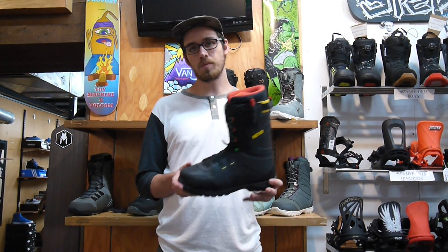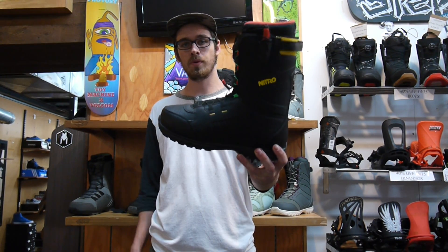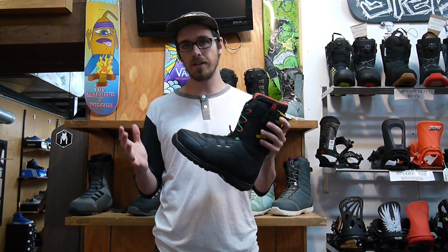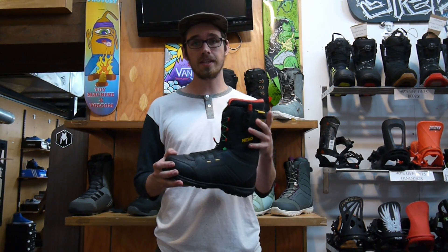What's up guys, Justin here at Milo Sport in Salt Lake City showing you the 2016 Nitro Nomad snowboard boot. This is a super rad entry-level boot made for those dudes who are just getting into snowboarding. Super lightweight, really soft flexing.